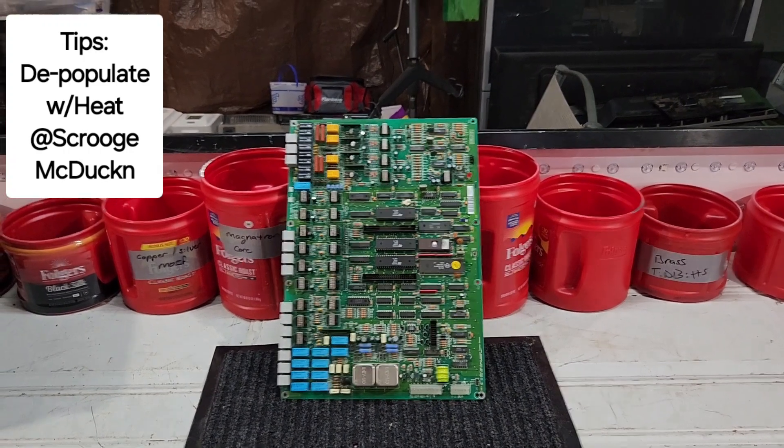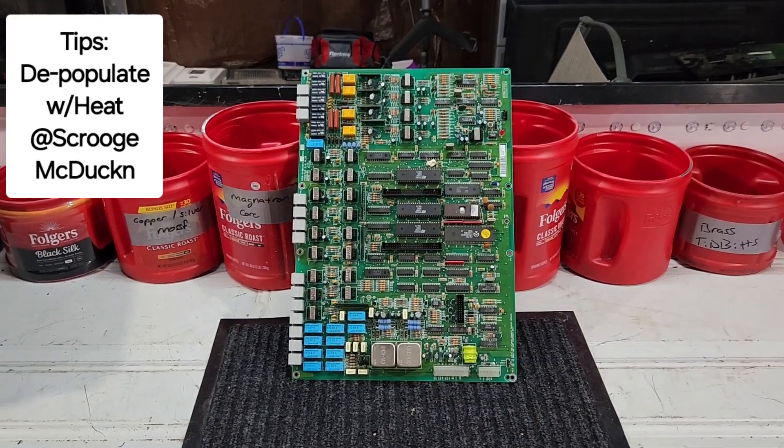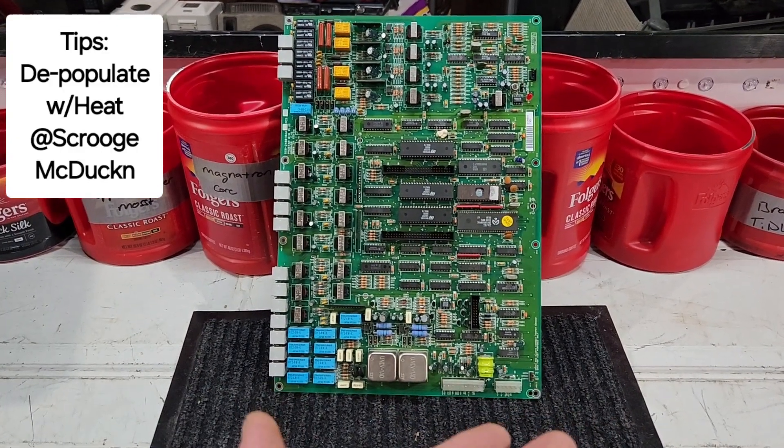Here we are guys, we're back in the shop and today we're going to depopulate this telecom board. What makes it a telecom grade board? Well, it was made for telecommunications — telephone, communication — telecom grade board.